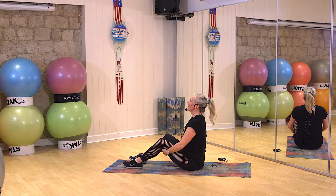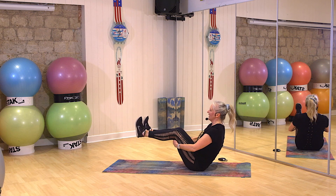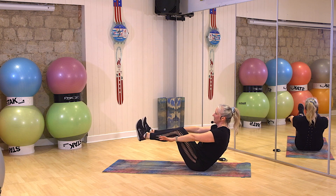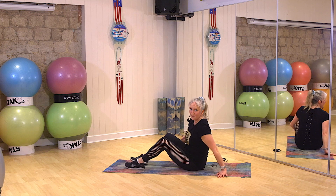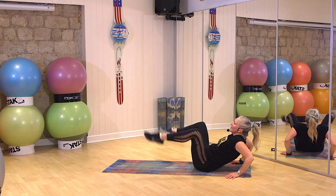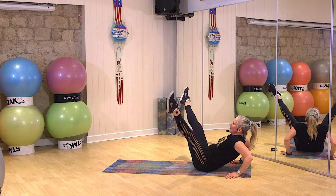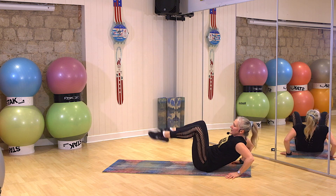Okay, sit nice and tall. Belly button pulled in, flex your feet. Lean back, keeping the chest up. Lift your feet to that half V and hold that line. Just hold it there. Come on. Put your hands behind you. Bring the knees in. Lean back. Up, in, go. Take it out, and in. Up. Out. Up. Out. Keep that belly button pulled in. Three, two, one. Stop.